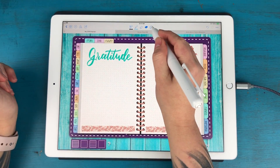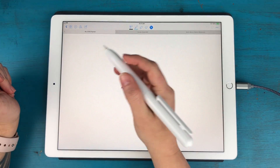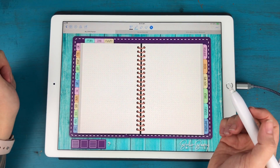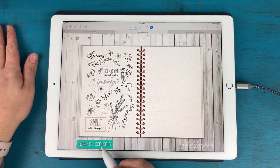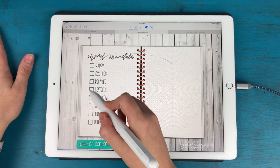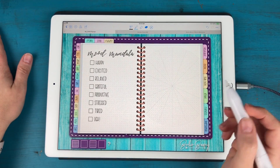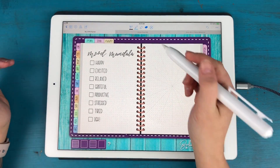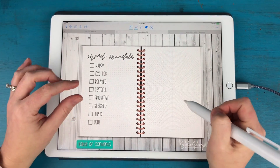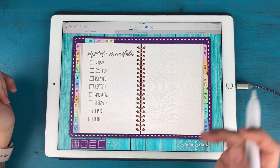Last month I set up all my numbers in advance, but this month I think I'm just going to leave it blank and let myself play with it. So I'll leave my gratitude spread just like that. On the next page, I'm going to do my mood mandala for May. I'll go to my sticker book, find my mood mandala on page eight, lasso and select the whole page, copy it, then go back to my planner and paste it. What I love about how I designed my sticker book is that the pages are the exact same size as the planner pages, so I don't have to worry about resizing — I know it's going to fit perfectly.